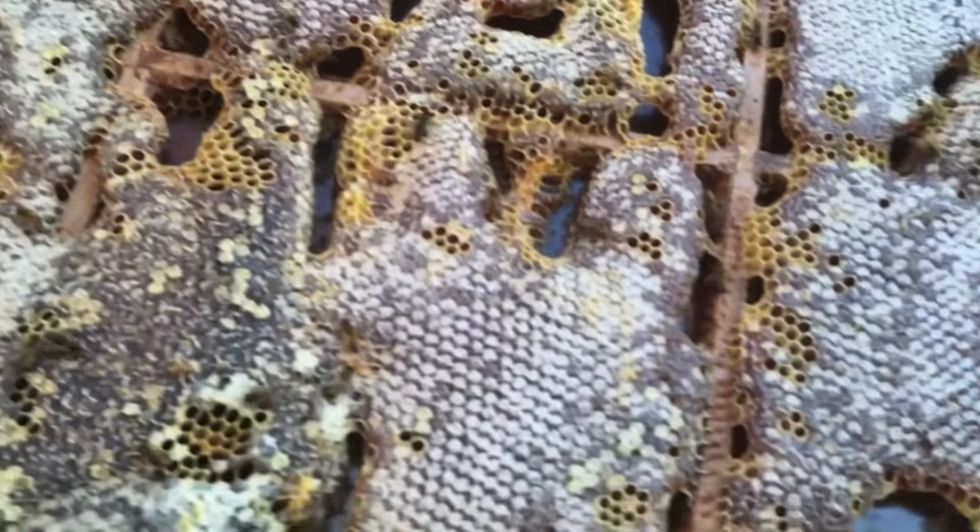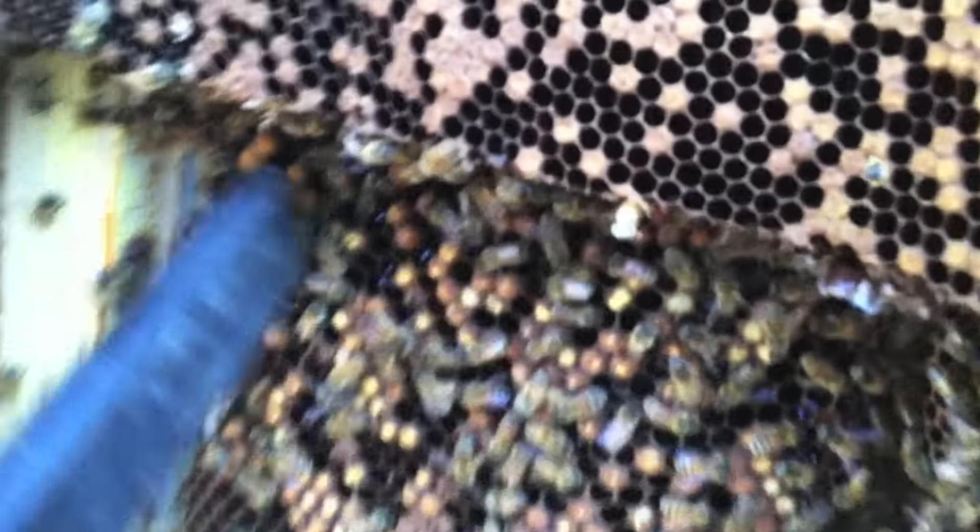That's pretty cool how they did that — little architects. You can see all the comb right here.